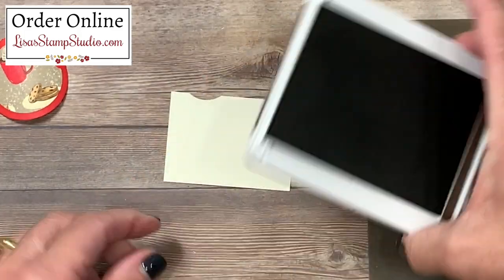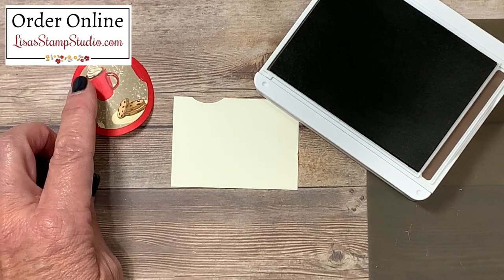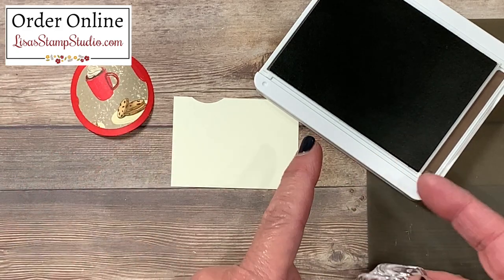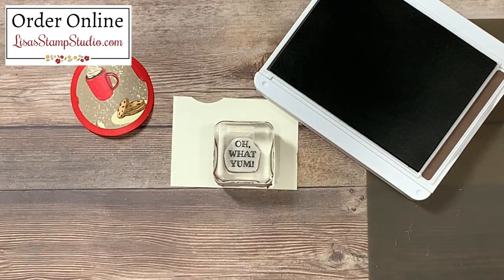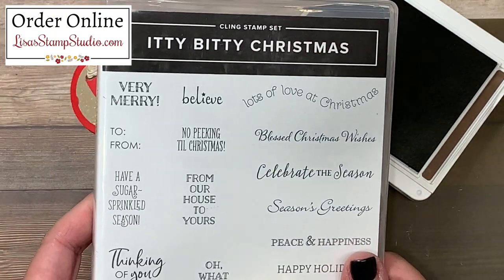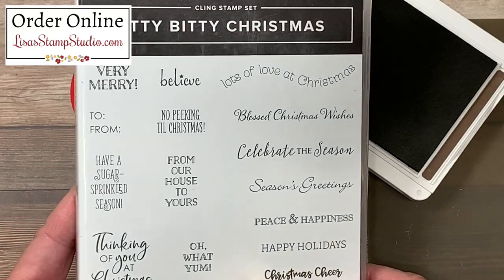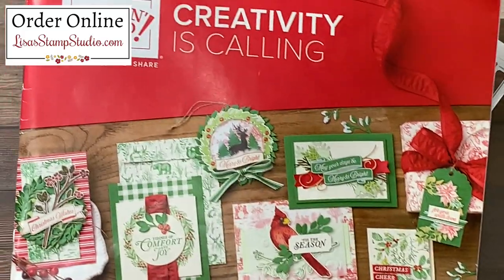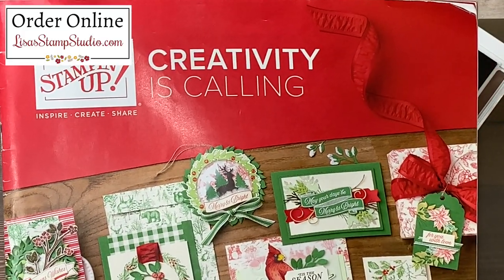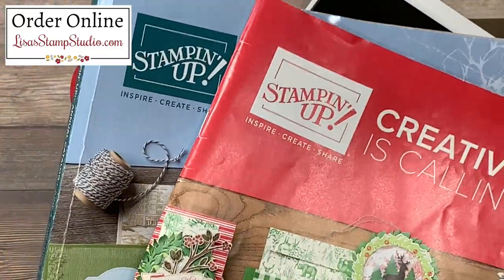My next step is on a piece of very vanilla scrap cardstock and I'm going to be using the Early Espresso ink pad. One of the things I absolutely love about Stampin' Up! is the color coordination — the colors in the designer series papers coordinate with our ink pads, markers, etc. I pulled out the greeting that says 'Oh What Yum!' and this is from one of my very favorite holiday stamp sets called Itty Bitty Christmas. You're going to see how abundant it is with greetings for both the outside and inside of your cards as well as for favors. That product is featured in the current Stampin' Up! holiday catalog.